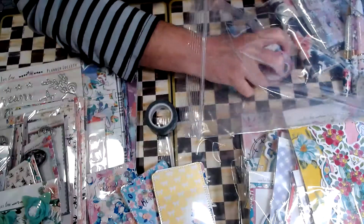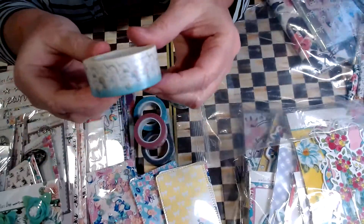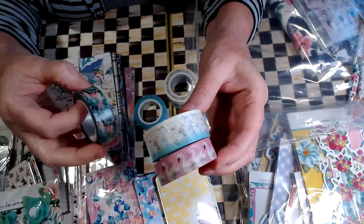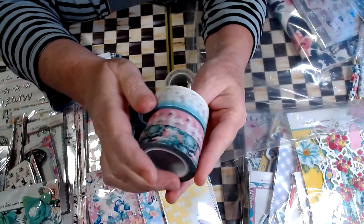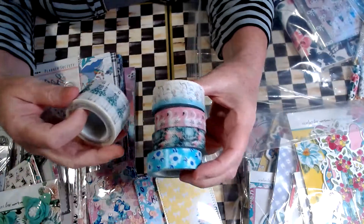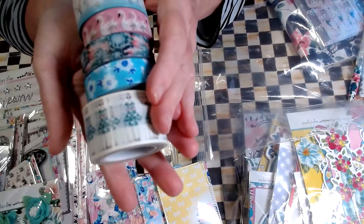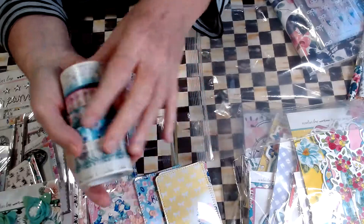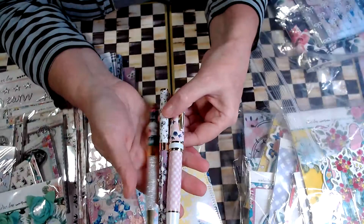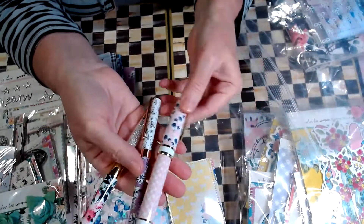And then some washi — you get the unicorn washi, the swan washi, a pretty floral, a blue and white floral, and the cute planner girl washi. And then there are three pens included in the lot.